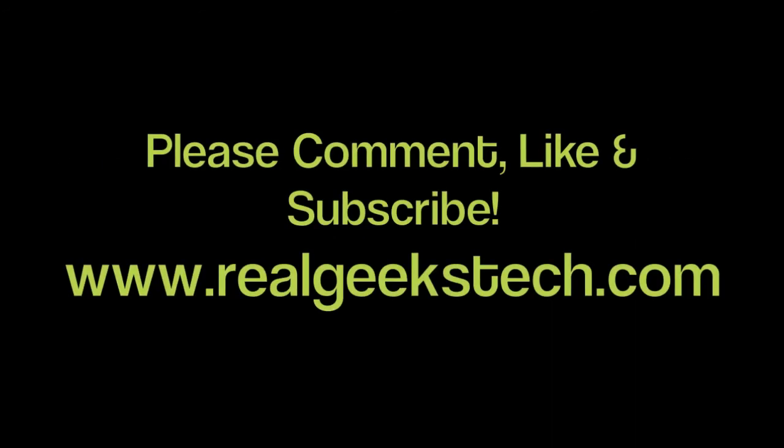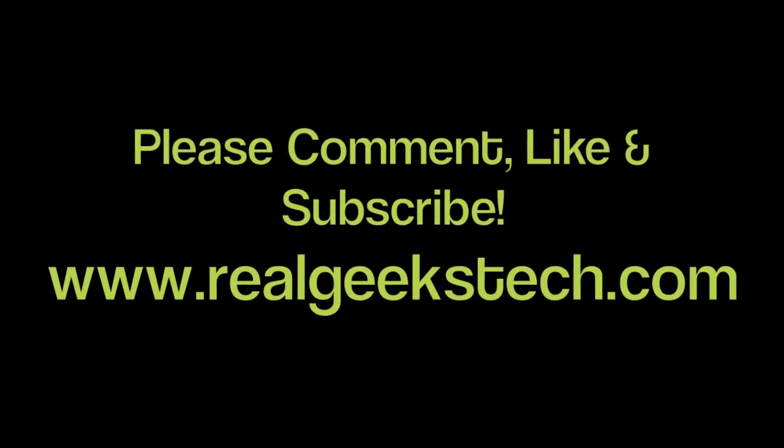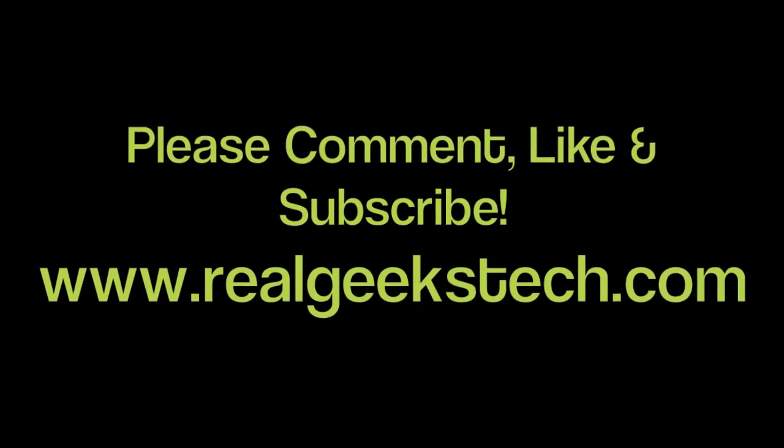Thanks for watching. Please comment, like, and subscribe, and visit our website at realgeekstech.com. I'm Russ from TRG, hoping you have an outstanding day. Thank you.